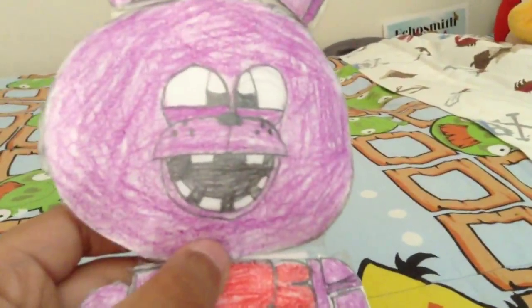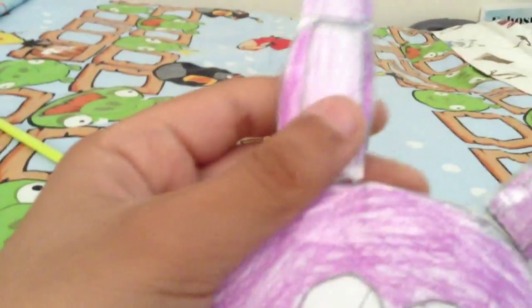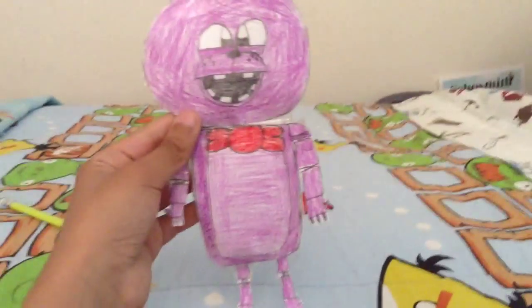Last but not least, we got the purple bunny — Bonnie the bunny. This is the third one I made; Chica was my second. Here he's got his muscles and his teeth — I gave him little buck teeth on the top. He has his eyes, and since he doesn't have eyebrows I made his eyelids go down, and honestly it looks a lot happier. We got his one ear, which is really stuffy, and his other ear that bends down — that ear is actually two pieces taped together to make it bend down, which is cool. Then we got his body, his little red bow tie, his hands, his belly, and his feet.